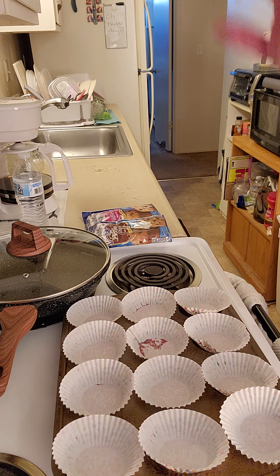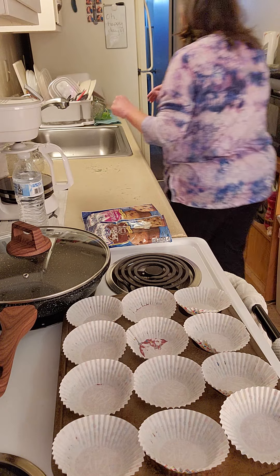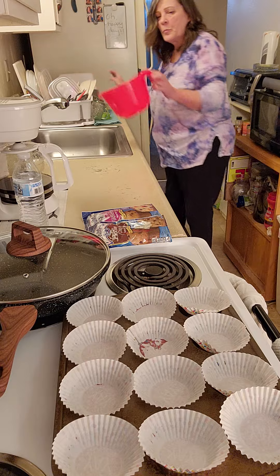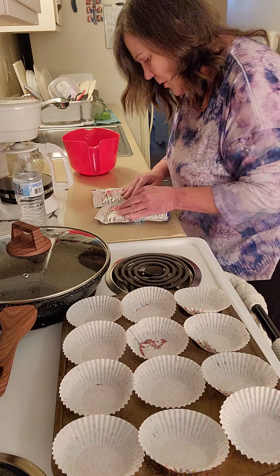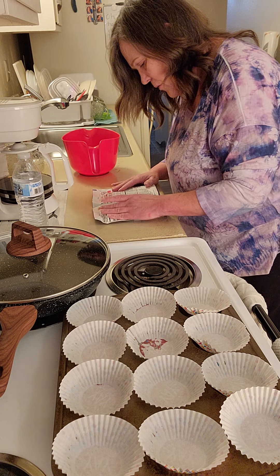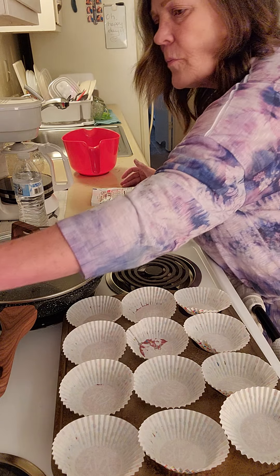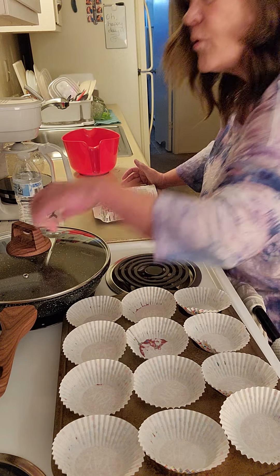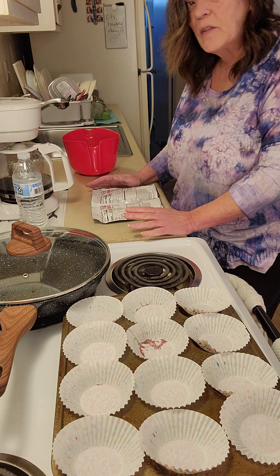It says just add milk, so I'm assuming I don't have to add anything else — easy peasy, just add milk, good to go. I'm going to make sure the instructions say 400 degrees for both of them. Yes, 400 for both. First time using the oven since I cleaned it, so I'm happy.